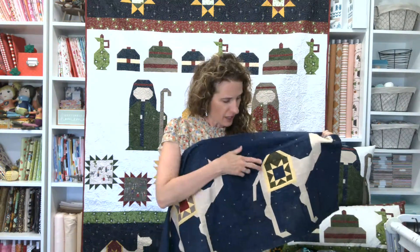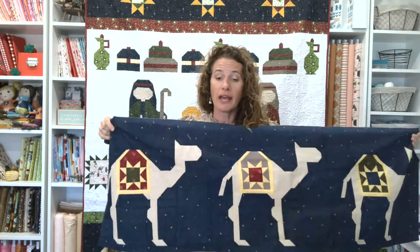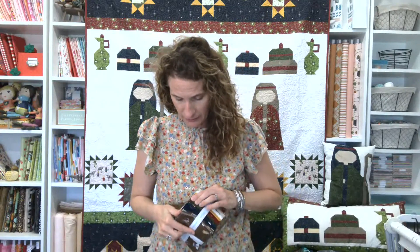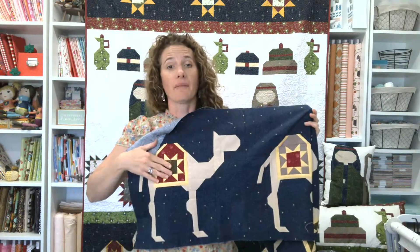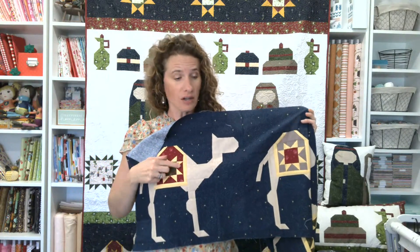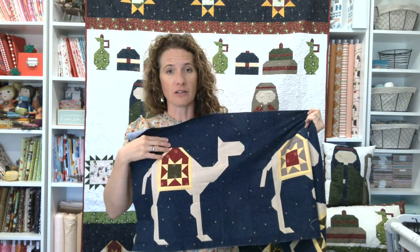We have a star inside. You can fussy cut in here — you can use any of the prints if you have extra fabrics. Maybe we don't really use it too much, but if you want to take that toss print and fussy cut in there, it's just a small little square just to add a little bit. You can absolutely do that. The points of the stars are all the same, as is the frame of the saddle or the quilt.